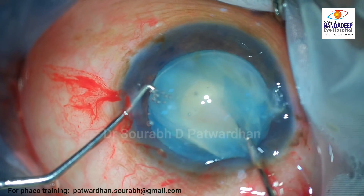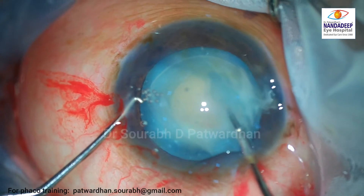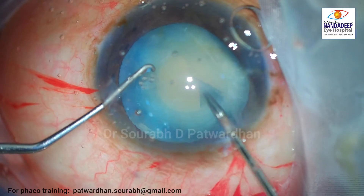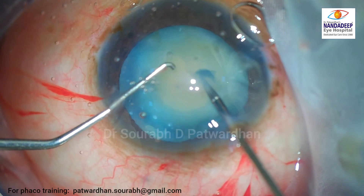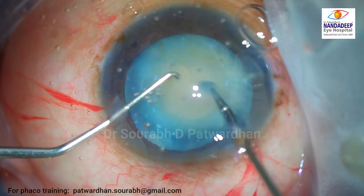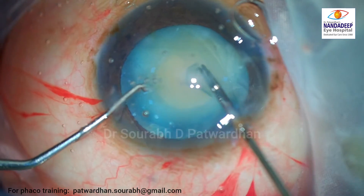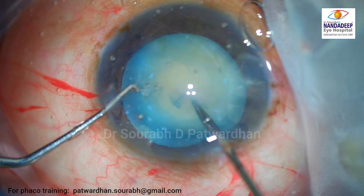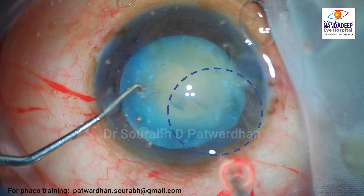The surgeon decides to go ahead from the main incision because of significant resistance and the capsulorhexis edge is not progressing. Finally, the surgeon decides to call me. As I try to push the capsulorhexis edge, it's not going ahead but rather pulling the bag itself. That means it is stuck somewhere — as I notice now, there is some subcapsular fibrosis in a small area where the capsulorhexis has become stuck.